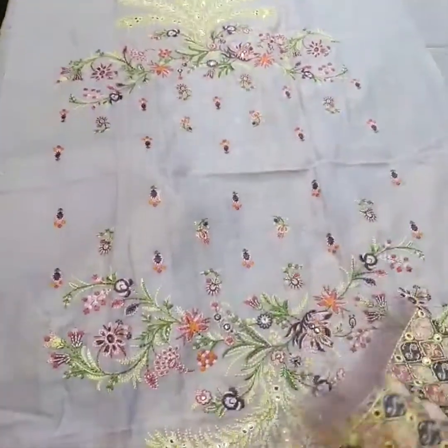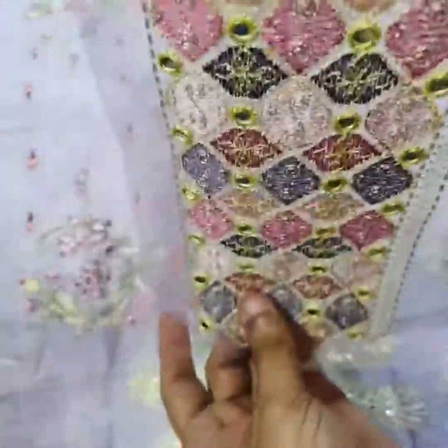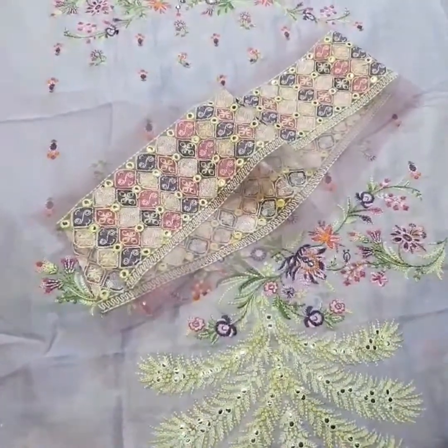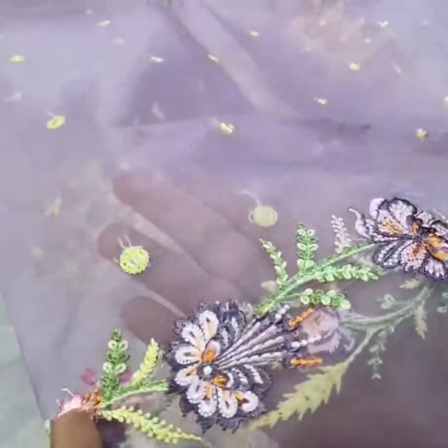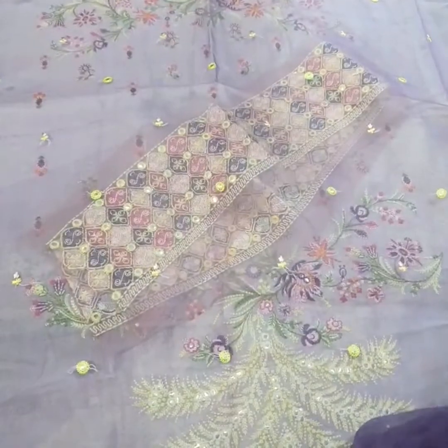Then come on the sleeves and dupatta — on organza fabric with beautiful foil work and thread embroidery. This is pure organza. This is the center, this is the running side, this is the spray with foil work, and this is the other side — the border. This is the front side, the center, and the running side.